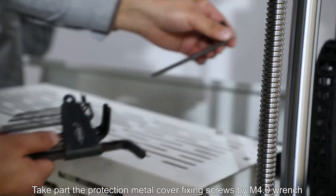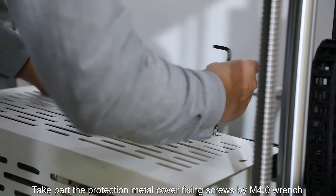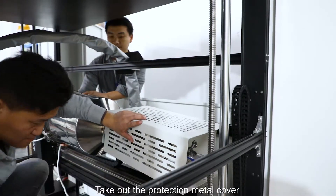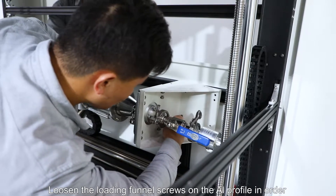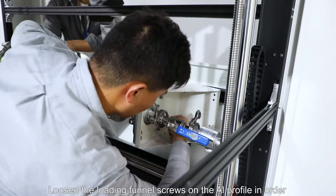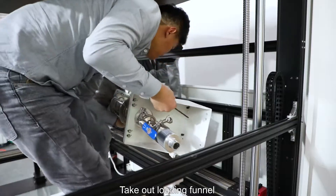Take apart the protection metal cover fixing screws using an M4.0 wrench. Take out the protection metal cover. Loosen the loading funnel screws on the AI profile in order, then take out the loading funnel.